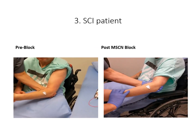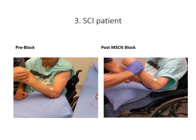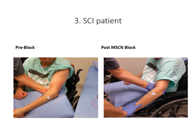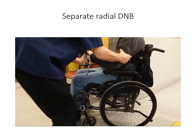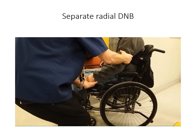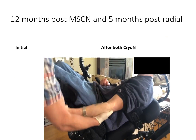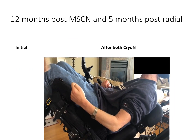In this patient with a spinal cord injury, we again see the classic TARDU V3 and maximum range of motion V1, noting the changes after the diagnostic nerve block. The patient also had a diagnostic nerve block to the radial nerve to assess its individual contribution. The patient first underwent the musculocutaneous nerve cryoneurotomy and subsequently had a radial nerve cryoneurotomy based on the improvement seen from the original nerve block.